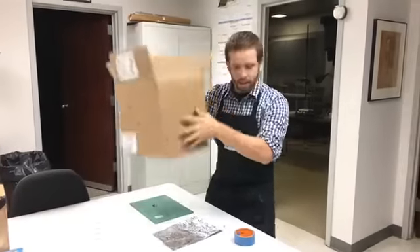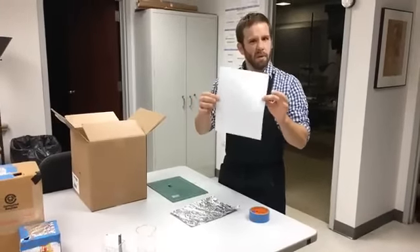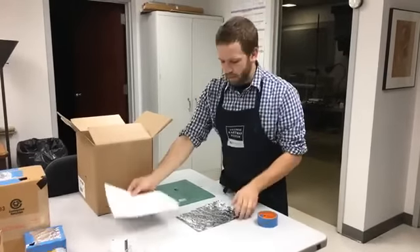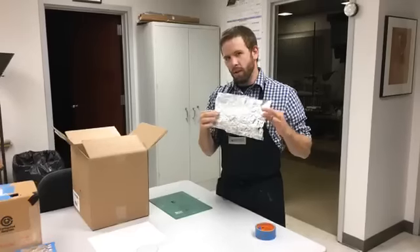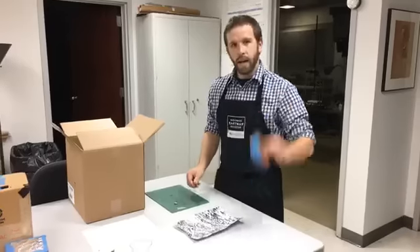So the first thing we need is a box. We're gonna get a piece of eight and a half by eleven copy or printer paper, a little piece of tin foil to make things easier. We're gonna have a razor blade, a tack, and some tape.